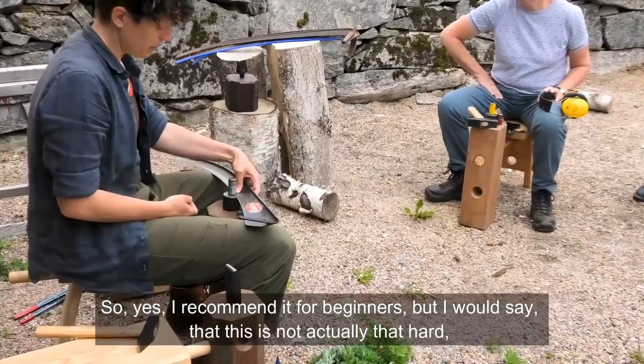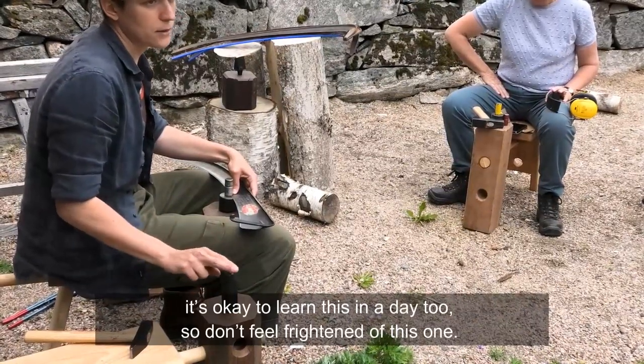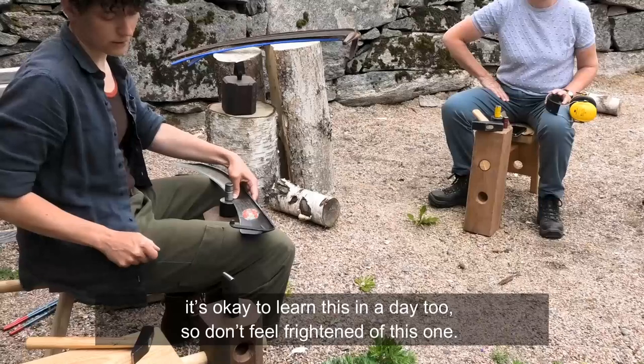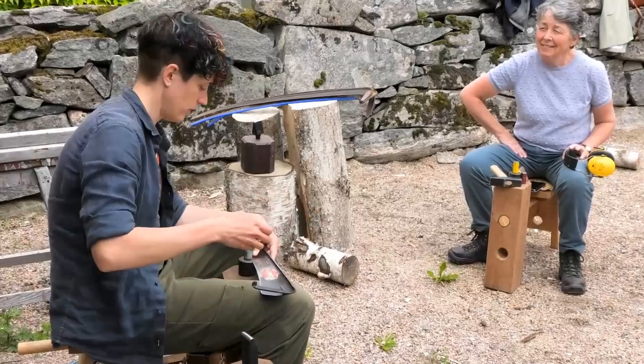I recommend the jig for beginners, but I would say the freehand anvil is actually not that hard — it's okay to learn in a day too, so don't feel frightened of it. There are different models; we have another model here but they work the same way. It's a narrow anvil.